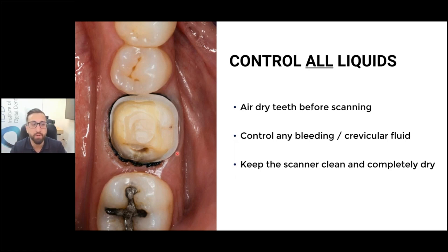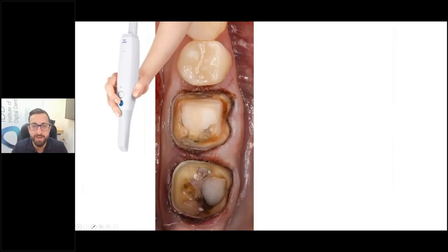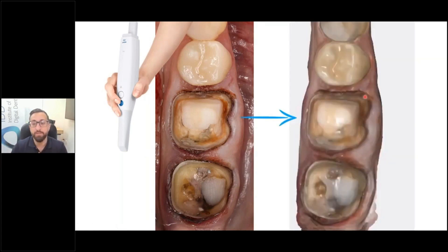Really, that's the key: just control the bleeding, crevicular fluid, and saliva. Then you get to a point where you have your preparations — everything is well controlled and you can clearly see the margins. If you look in a mirror or take a DSLR photo and you can clearly see the margins like this, the scanner is going to have no problem at all. When I do go to scan, I'll dry this a bit better. Always retract the soft tissues — I'm retracting on one side, the DA is retracting on the other side, and then you can scan very simply. And your lab will be much happier if you use retraction cord, because it makes their job a lot easier.